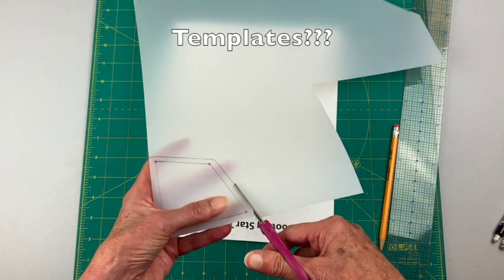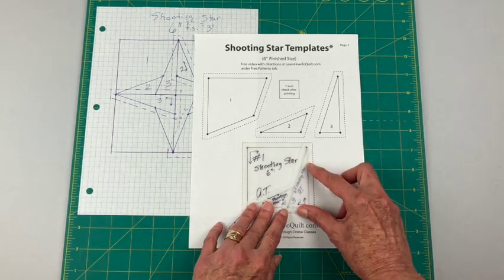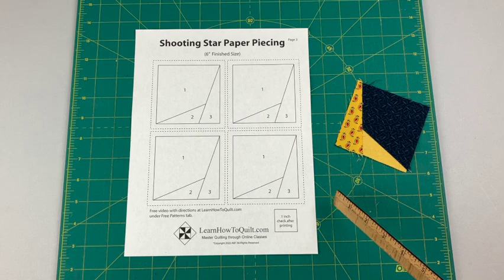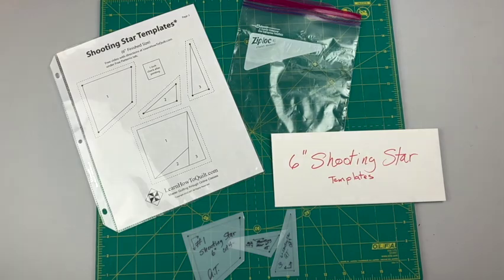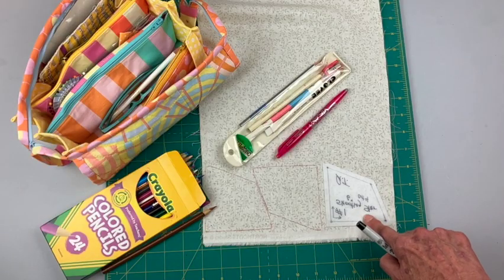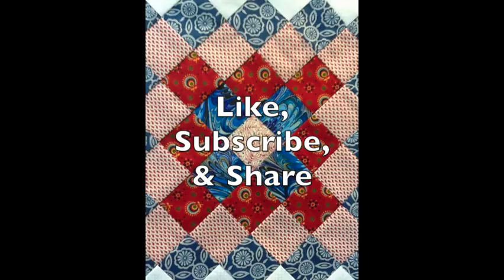By now you might be saying these templates seem to take a lot of time, but it's important to learn about different methods because you never know when they might come in handy. If templates just aren't your thing, you can always try using a paper piecing pattern or skip this block and find another star or fabric to fill in those spaces. But I hope you decide to step up to the challenge. In the next video you'll get tips on how to use your templates for marking your fabric, cutting your fabric, and sewing your block together. Hope to see you soon — thanks for visiting learnhowtoquilt.com, and we'd love to have you like, subscribe, and share our videos with your friends.